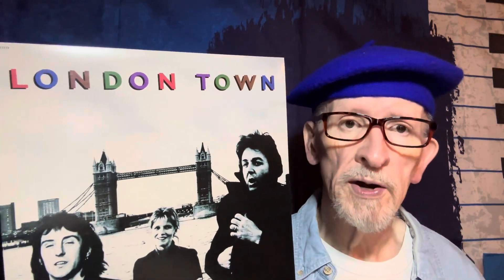The album was produced by McCartney. All of the tunes were either written or co-written by Paul, so very much the album he wanted to put out. And there were some catchy tunes on here — some of them did get some good airplay.